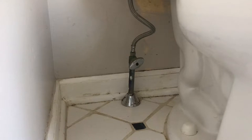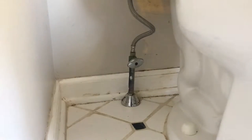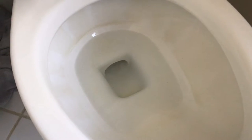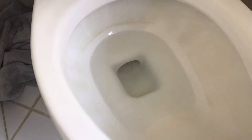Alright, step one: shut down your water supply line. Step two: flush the toilet. Step three: if you have a wet/dry shop vac, remove the water from the bowl.